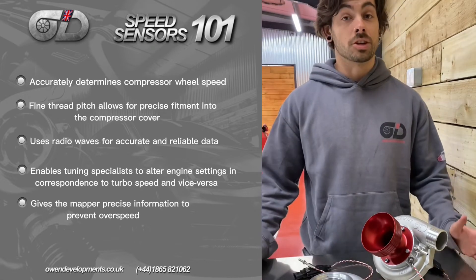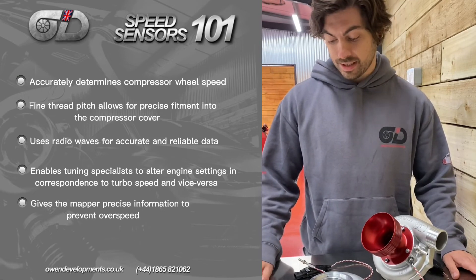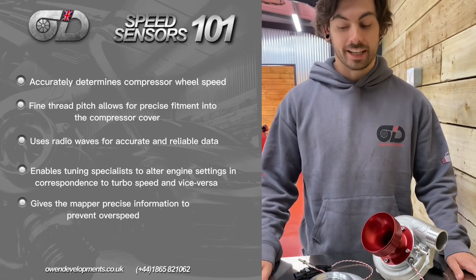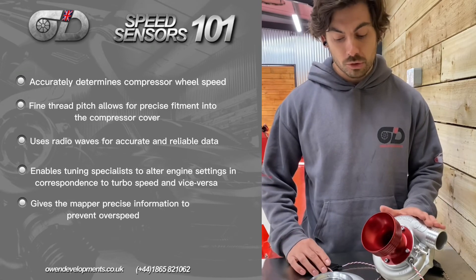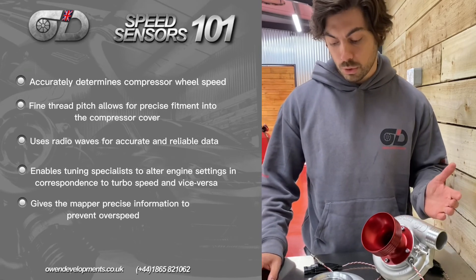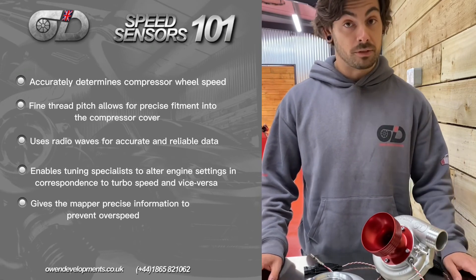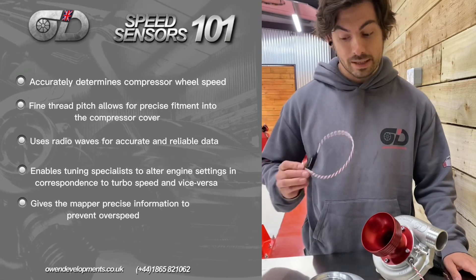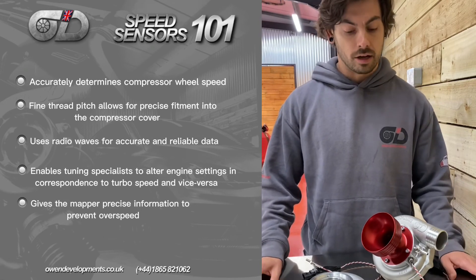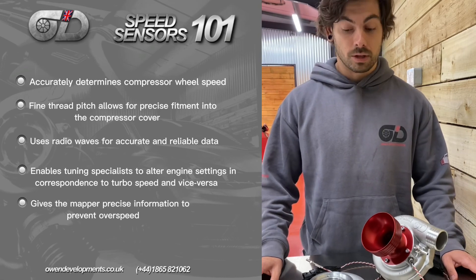So do you need a speed sensor? The short answer is no — but in the same sense that you don't need ABS, it's pretty handy if you want to stop quickly. If you're spending £1,500, £2,000, or £3,000-plus on a performance turbocharger, it can allow your tuner or mapper to squeeze every ounce of boost and power out of the unit by reading turbo speed in real time, and it gives you that extra fail-safe to stop a catastrophic failure.